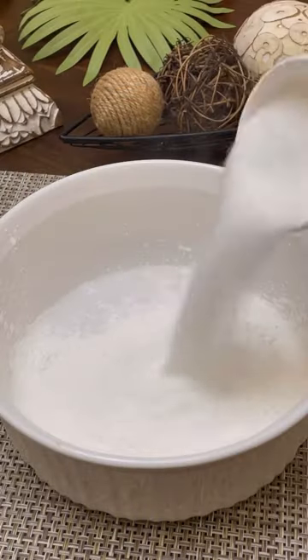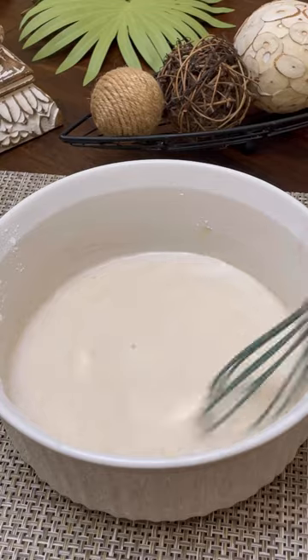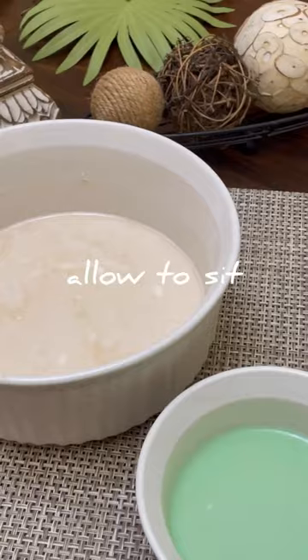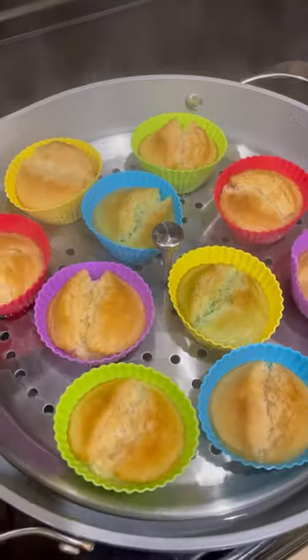Have you ever made steamed rice cakes? There are different versions to this simple yet amazing snack. This happens to be an easy recipe — there's no tuba, which is coconut sap liquor or palm wine, and traditionally one of the main ingredients in this dish. I did use steamed rice cake flour, which makes this version so much easier to prepare.